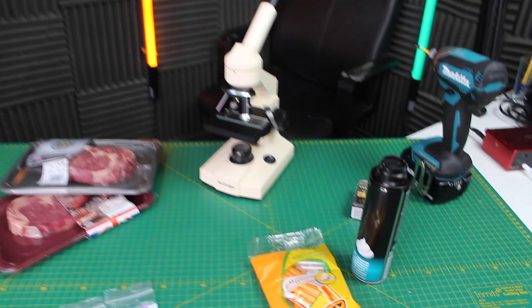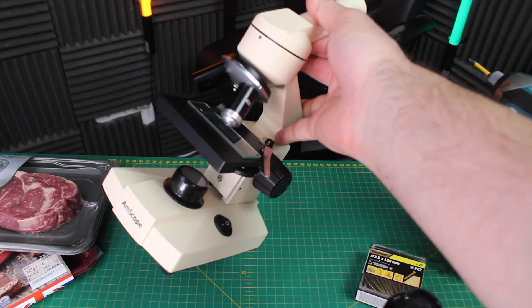Recently one of my videos went mega viral — over 8 million views. We basically microscoped the end of a syringe needle, both new and used, after we tried it on an orange. I thought there's loads more stuff we can try, so today let's microscope stuff again.